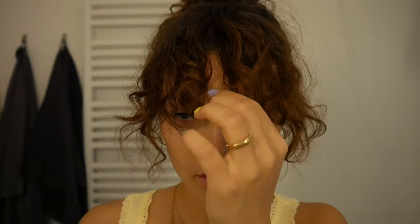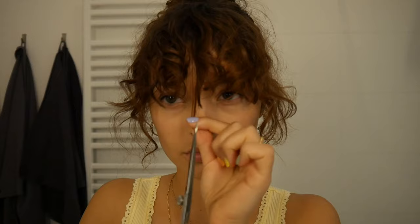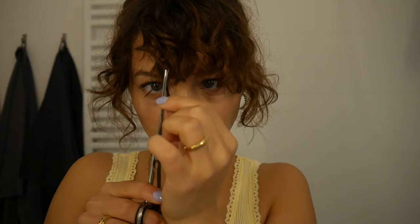I often wear them in a bun as well — that's actually my favorite hairstyle. Now I'm going to show you how I cut my bangs. I always cut them in dry condition because they fall differently and have a different length when they're wet. I simply pull out random strands and cut them vertically at an angle — never cut them horizontal, that's just for straight hair. I always leave some longer hair to the side so they have a nice contour.